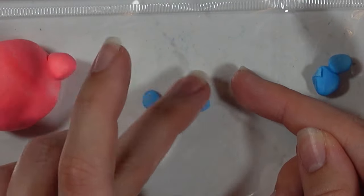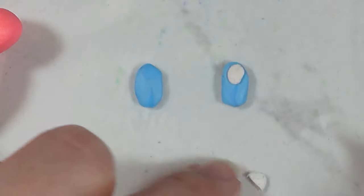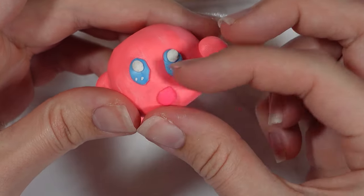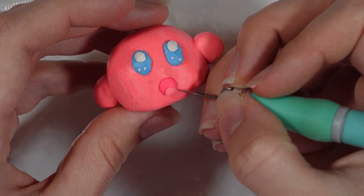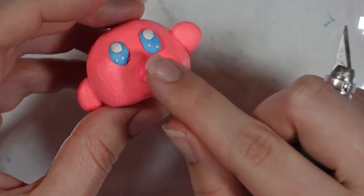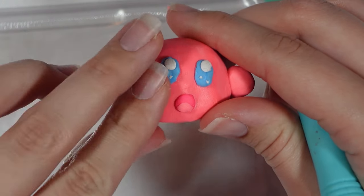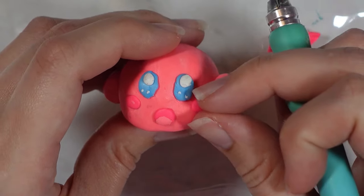Then I moved on to the eyes. There's an American version of Kirby and a Japanese version, and I'm doing the Japanese version. I used blue clay and then added white pupils and some extra little white reflections. For the mouth I actually took it off and drew it on instead — I think the clay was too thick. I made the round bit for his mouth and a little pink tongue, then made two rounded rectangles in a brighter pink and pressed those onto his face for the cheeks.